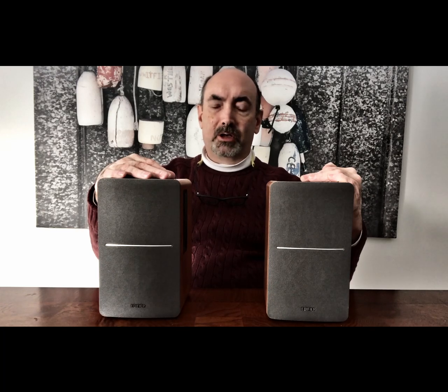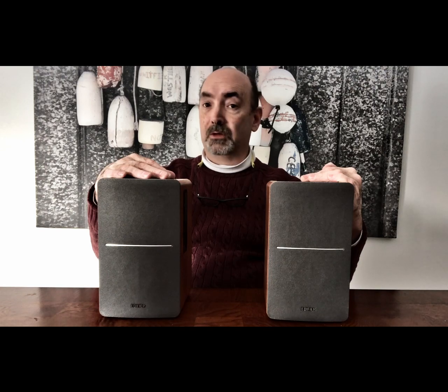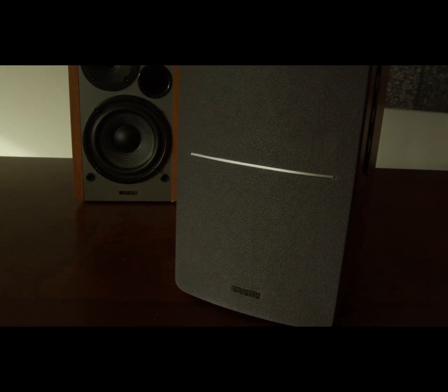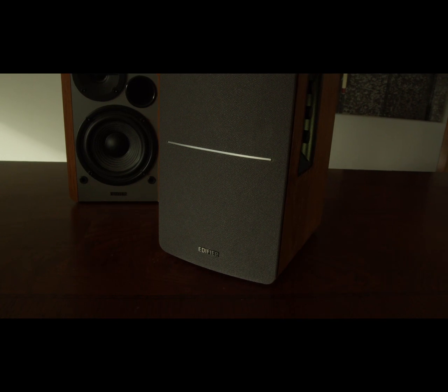Hey everybody, today I'm going to review the Edifier R1280DB Bookshelf Bluetooth Speakers. The Edifier R1280DB Speakers are an active bookshelf speaker system with 42 watts of total power output — that's 21 watts per channel. The two 4-inch mid-range bass drivers and 2½-inch silk diaphragm treble drivers get a good, clean, crisp, balanced sound. You can't beat it.